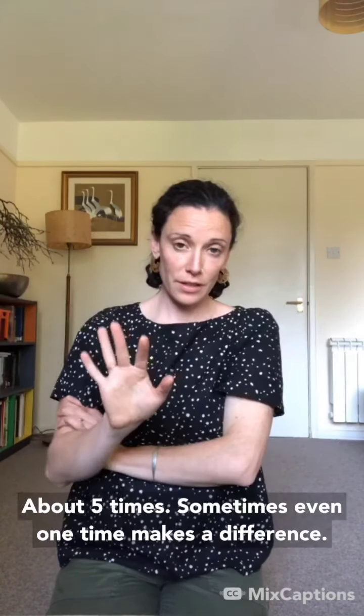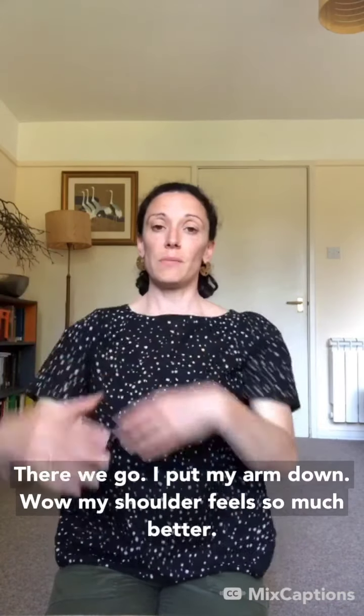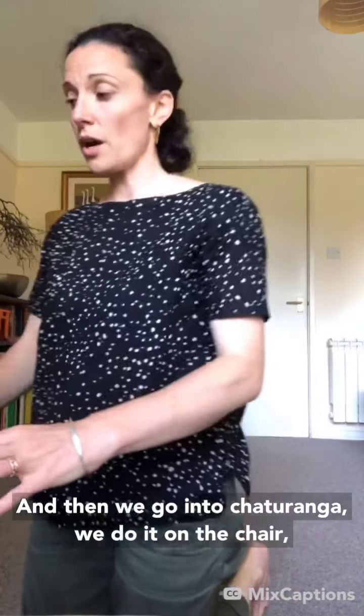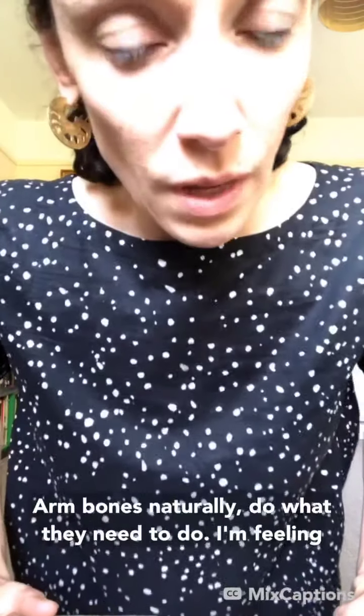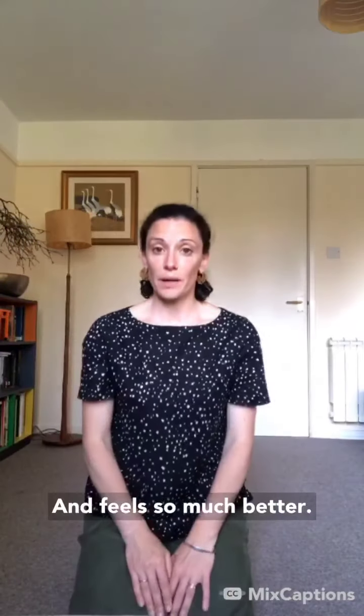I'll do about five times — sometimes even one time makes a difference. And when I put my arm down, my shoulder feels so much better. Then going into chaturanga on the chair, the arm bones naturally do what they need to do, and it feels so much better.